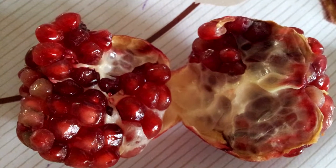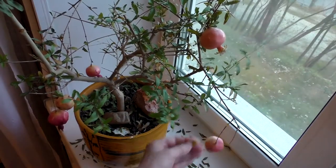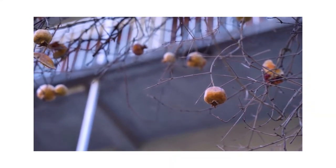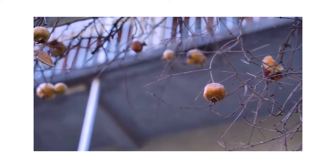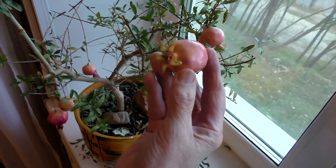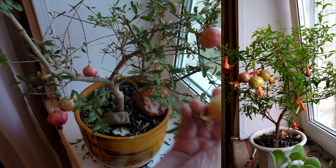Its roots reach five centimeters in diameter. My pomegranate, like all varieties, needs a period of rest. The dormant period begins in late autumn. At this time all garden species partially or completely shed their leaves. Homemade pomegranate can save its foliage.